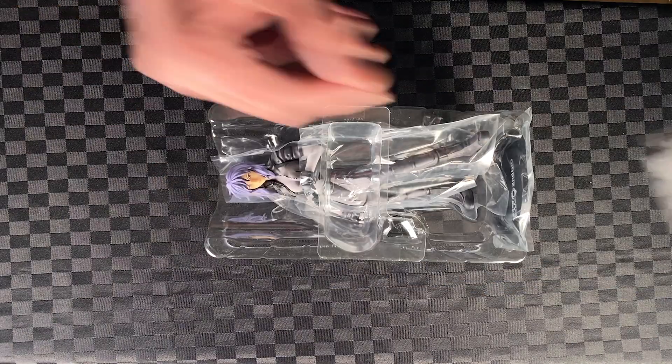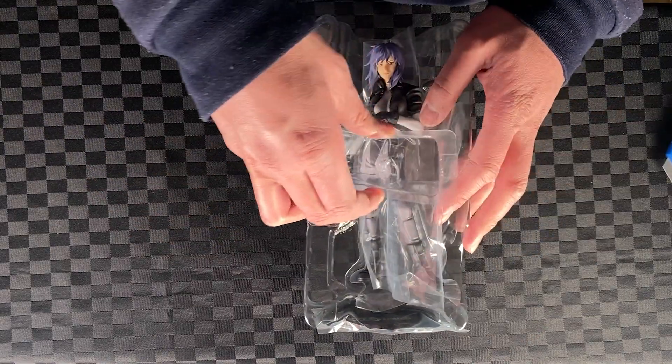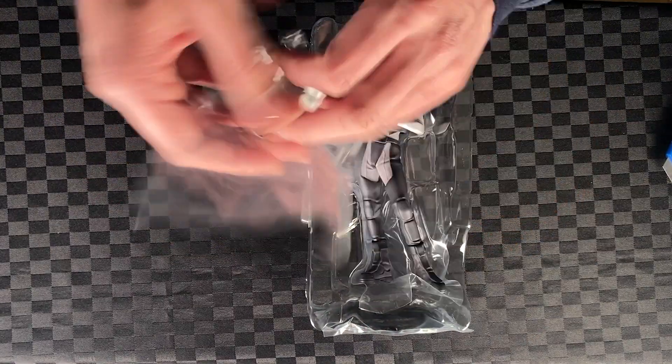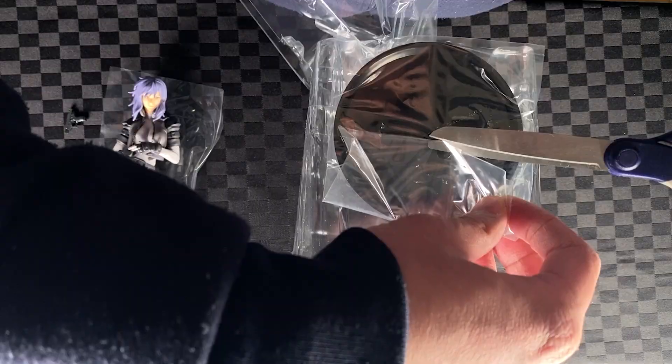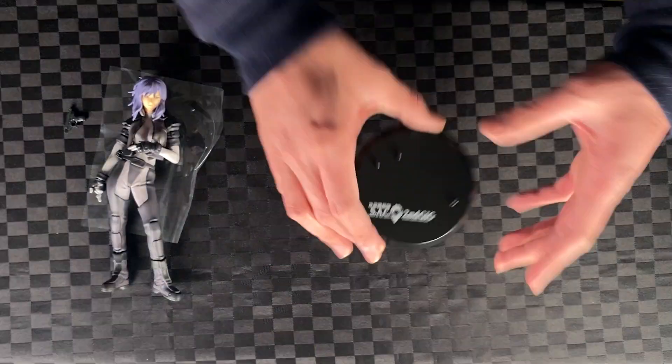Open the lid, add the blister pad. It comes with an instruction paper. Cut the tape, take off the lid and plastic, take out Motoko, and done. Let's lift this down and remove it from the plastic. Let's build.